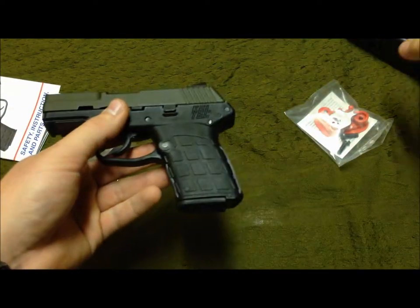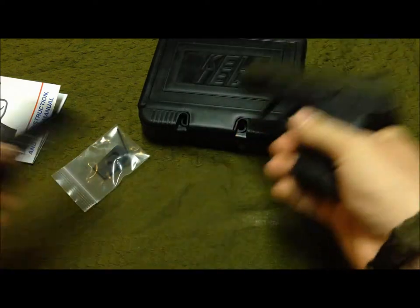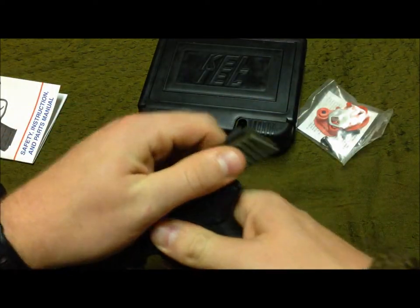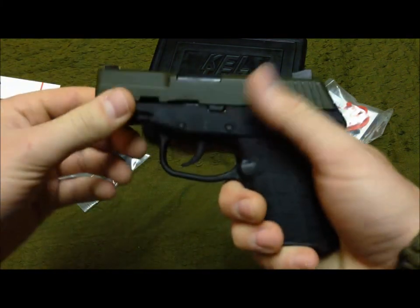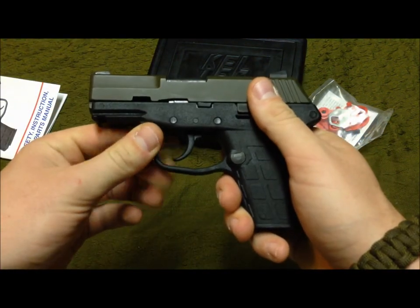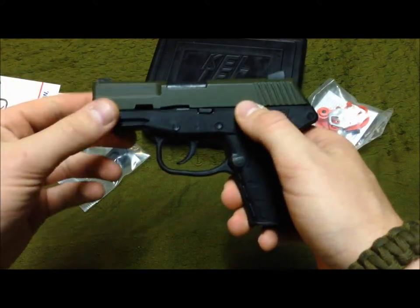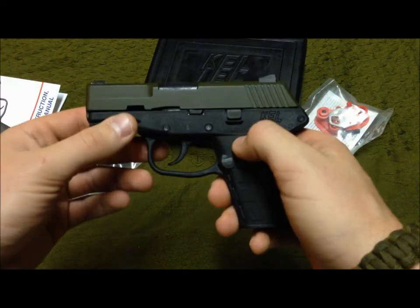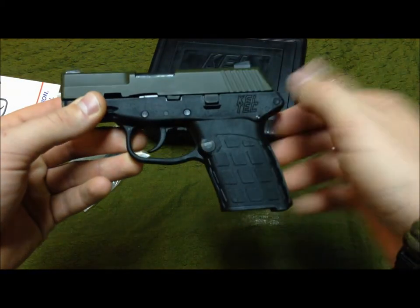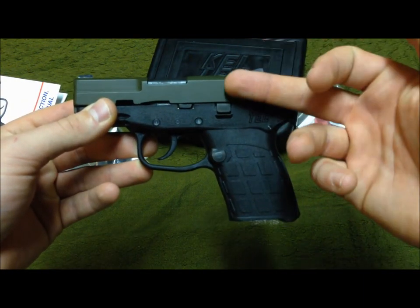Back to the firearm itself — showing clear again because I did put the mag in, but it is empty. I'm a big fan of OD anything, which is why I got this one. These come in a whole bunch of different color schemes — different colored grips and different finished slides.